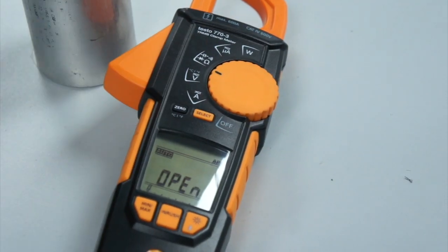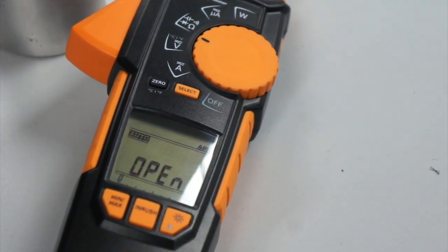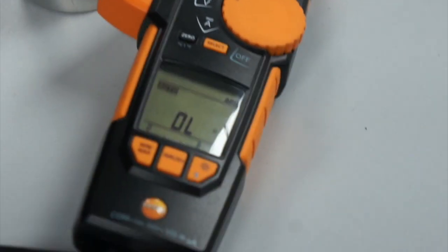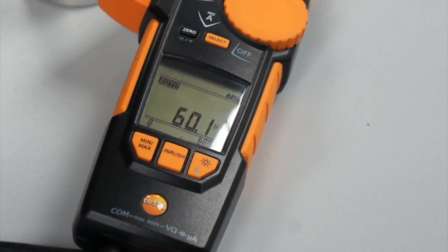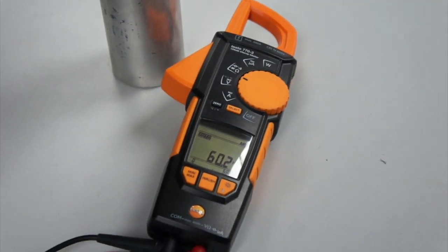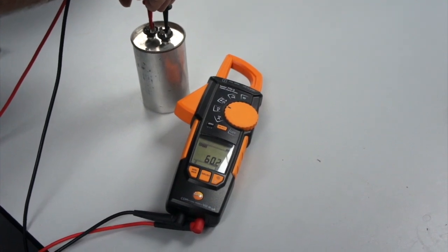I'm now moved to the capacitance range, and this should be automatically selected by the unit. I put my probes onto the capacitor, give it a little while — it's selected microfarads — and we get 60.2 microfarads. So we've tested the capacitor in all three modes: resistance, voltage, and farad mode.